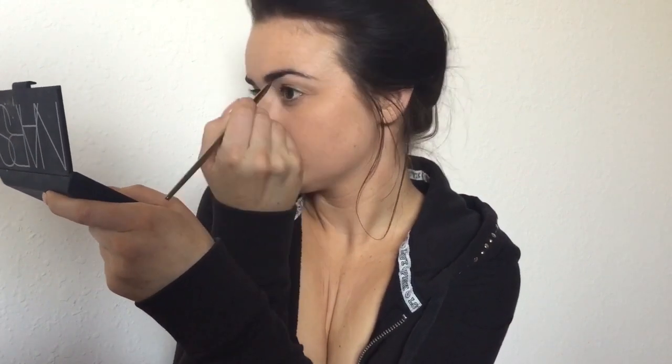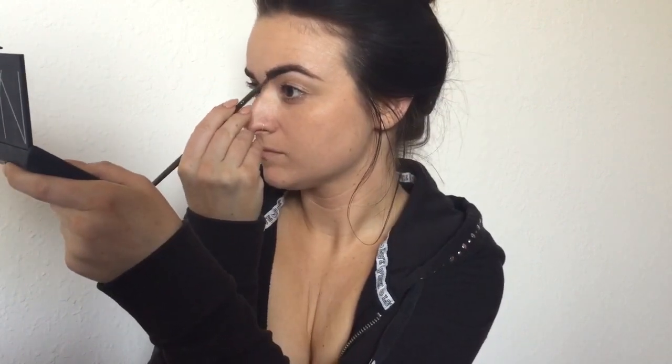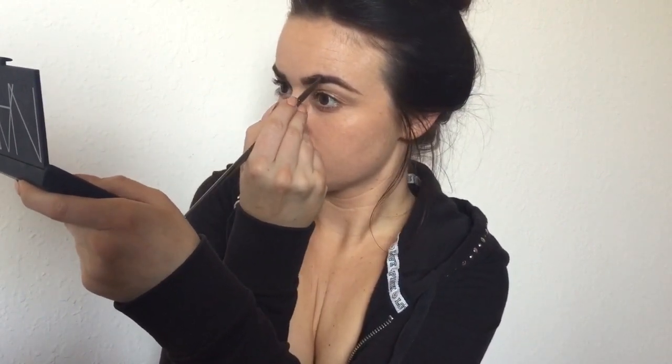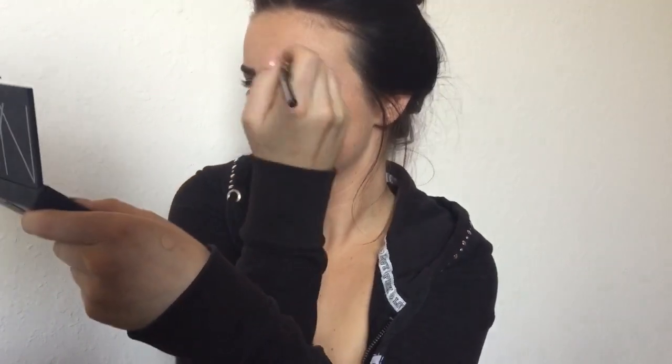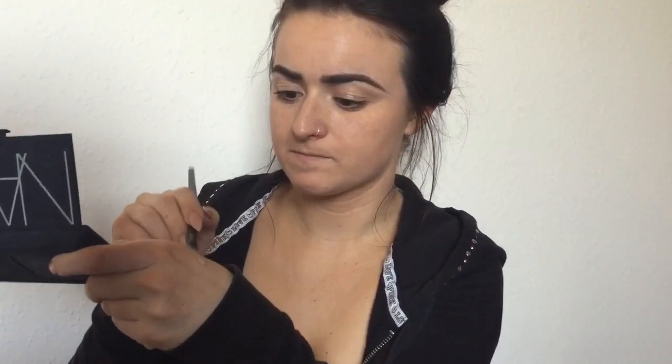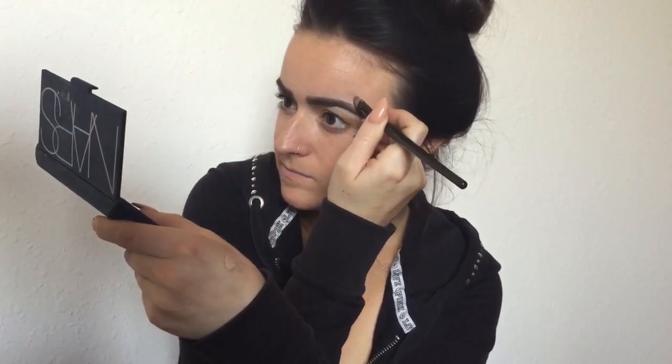I'm filling in my brows using Anastasia's Dip Brow in dark brown with an angled acrylic paintbrush I picked up at Michael's — it works amazing for this. Once my brows are filled in to the shape I like, I go back with Mac Pro Longwear concealer and a concealer brush to clean up the shape and make everything look very sharp and precise.